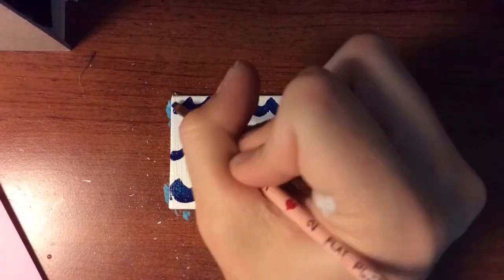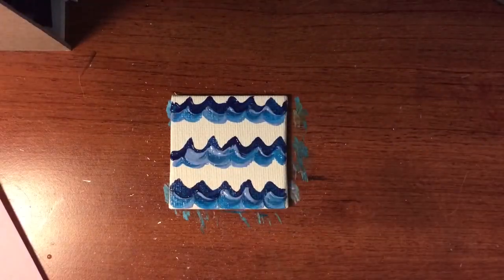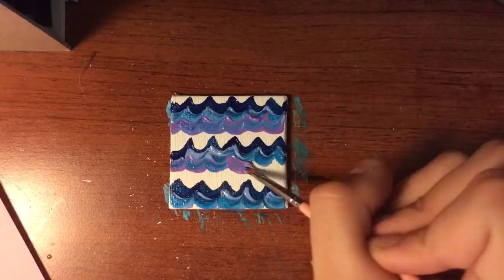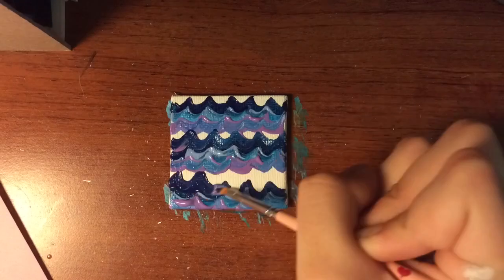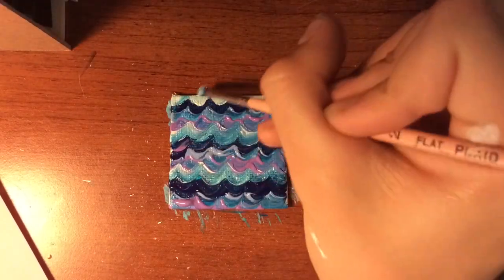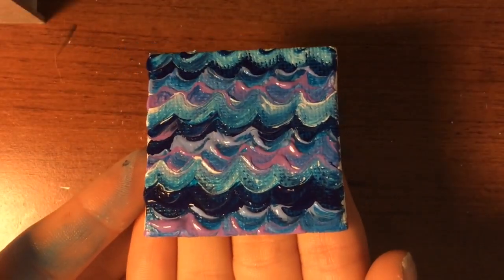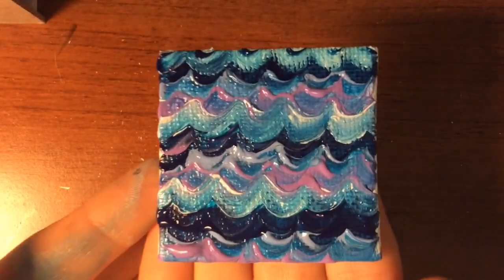Now this one is an abstract one — again, I mentioned I was running out of time. But I really, really like this one. It just gives a nice ocean feel to me. It was fun to move around the paint and experiment with colors, and I was really happy with how it turned out.